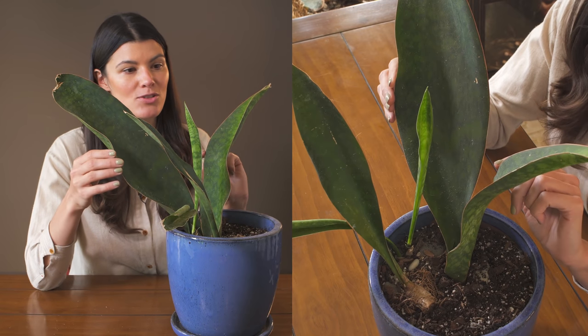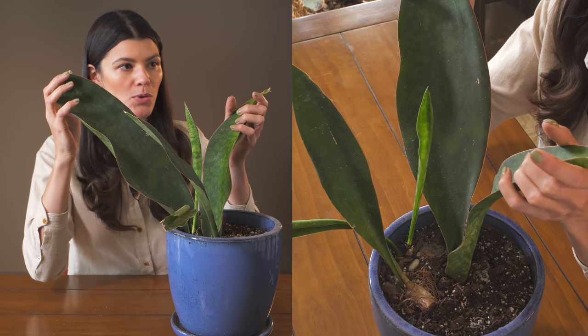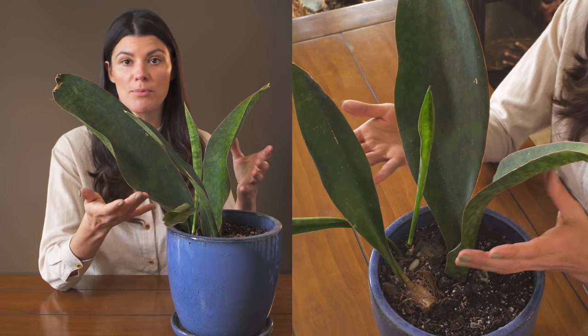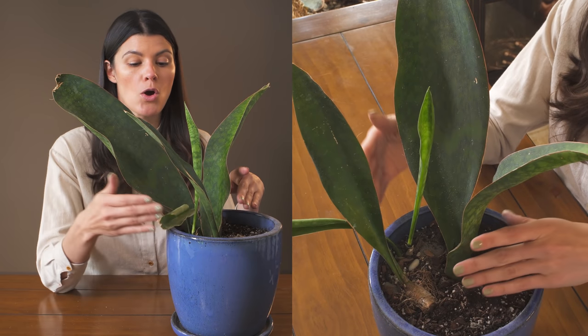I only started with two leaves — I believe it was these two — and it has now started to put out some offsets, so it has three different offsets. That's actually one way to propagate this plant: by dividing it through the offsets.